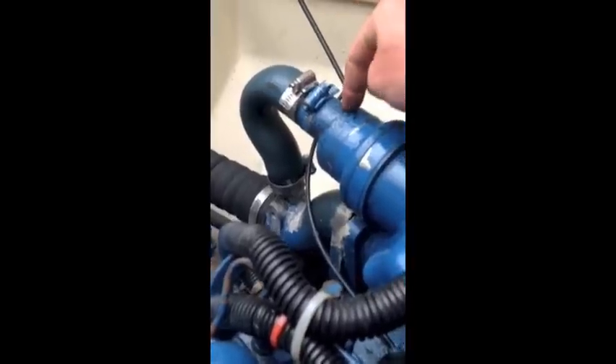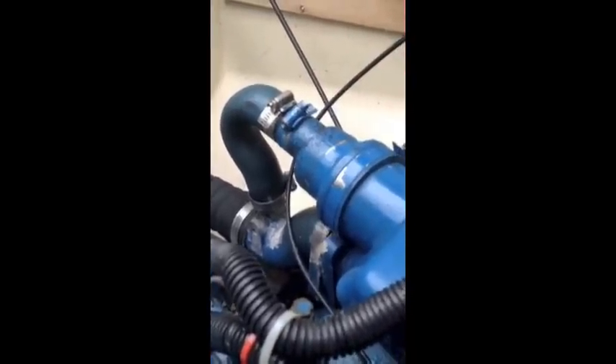This pump pushes the water up through and into this heat exchanger, and then it comes out the backside here. The water, after it cools the coolant in the engine, gets injected into the exhaust right here in this aluminum piece.